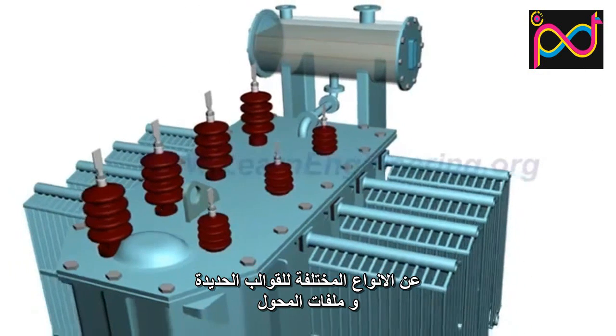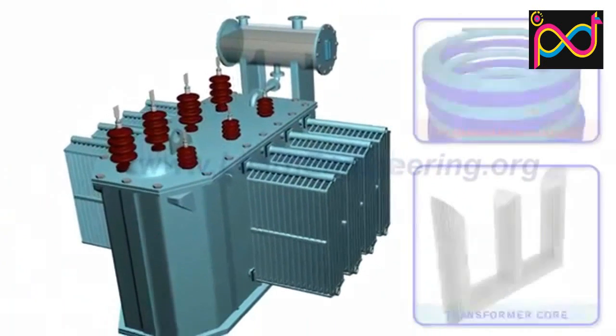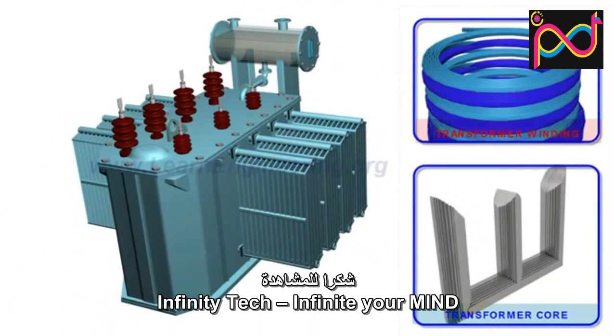To know more on different types of transformer cores and windings, please check out our other videos. Thank you!